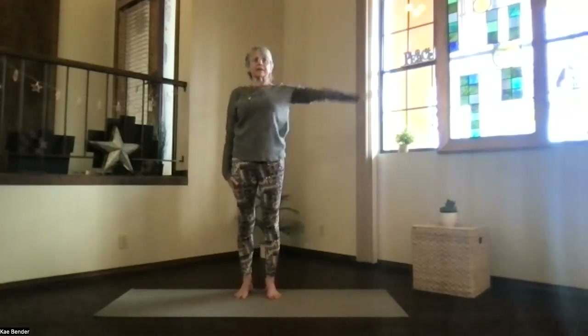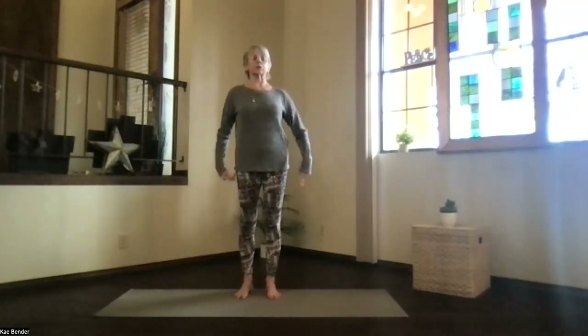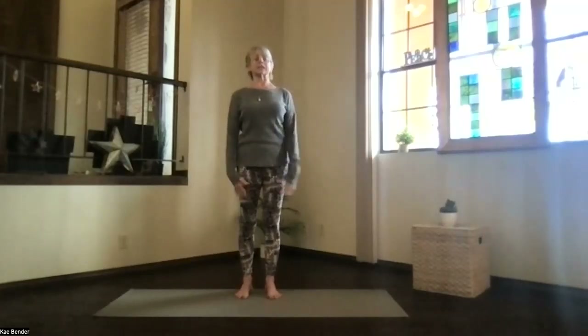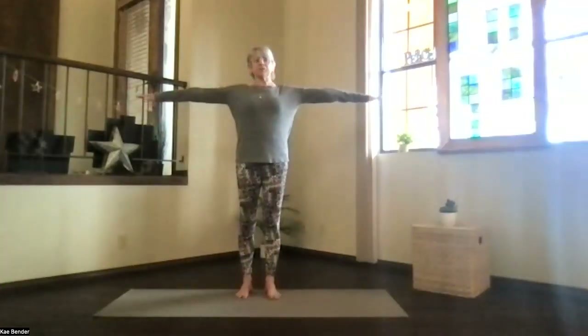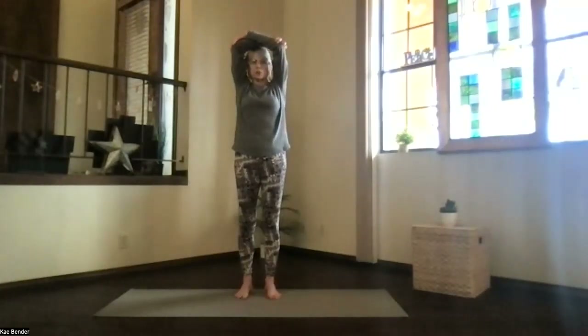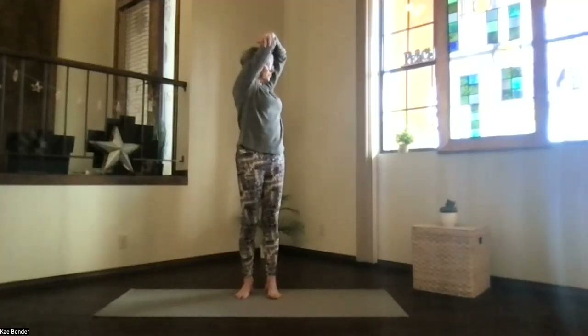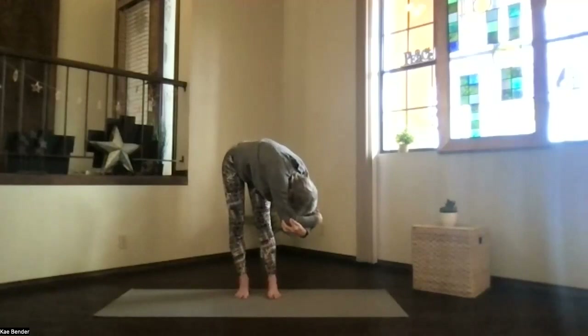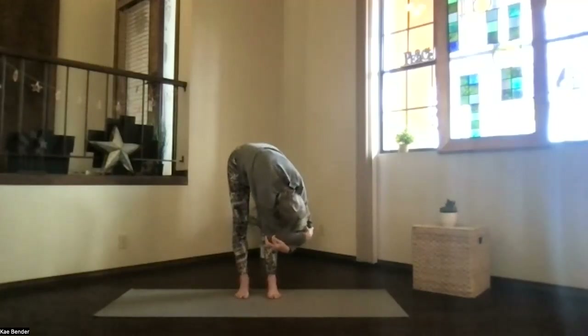Inhale back up, exhale into mountain pose. Take a moment feeling those ribs a little more open, shoulders back and down, spread your toes, crown to the ceiling. Inhale your arms to shoulder level, palms toward the ceiling, hands above your shoulders, clasping your elbows for our twists. Sitting bones go down, base of the skull up, really stretch the spine apart, and turn to one side. Take a breath and exhale open — spread your toes, lift your sitting bones, keep your arms by your ears.